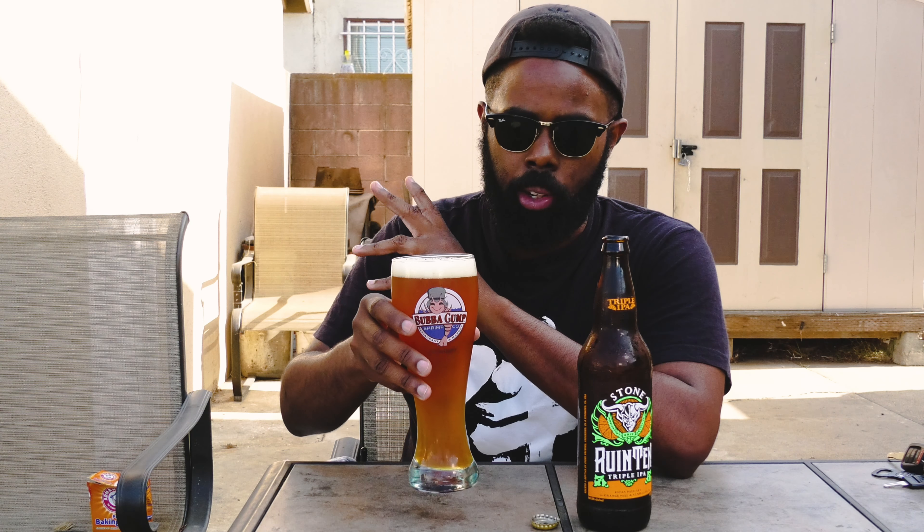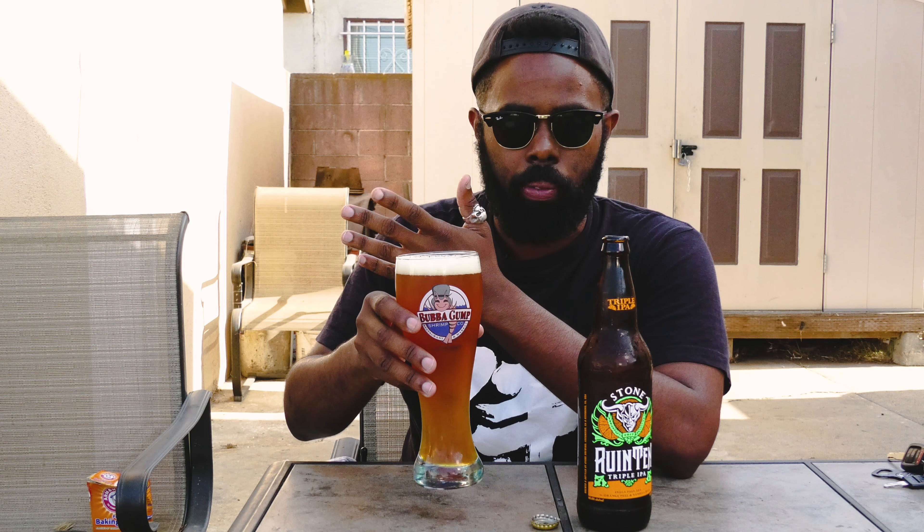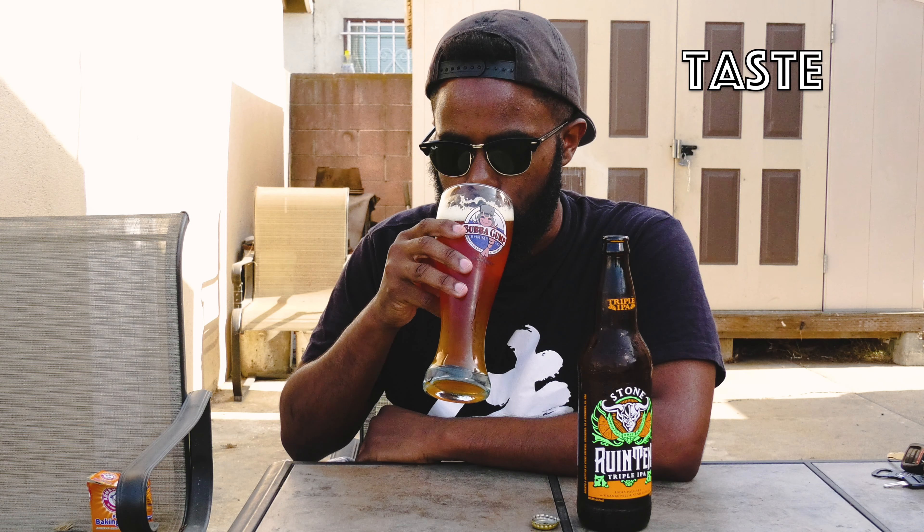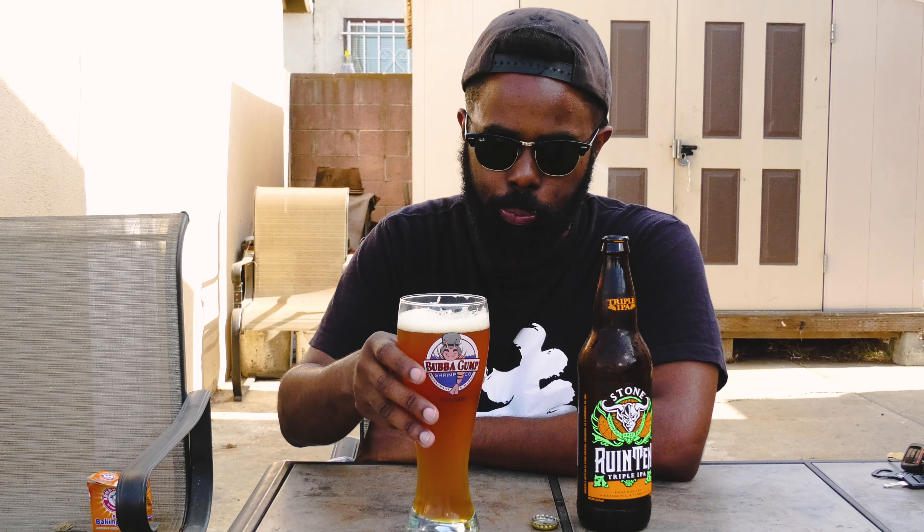The Ruin 10 by Stone Brewing Company is like that one friend who wants to make the after party last all night long and pretty much just never stop partying. This is the fifth year of the Ruin 10, and this version uses a really tasty orange and vanilla bean mixture, so we'll have some extra hops thrown in because why not? At 10.8% ABV, you'll want to sip this beer, even though you really want to guzzle this boost up orange creamsicle of a brew.